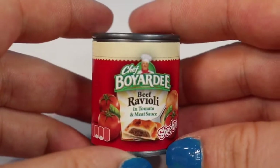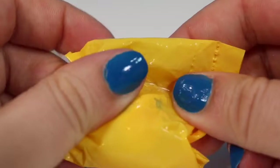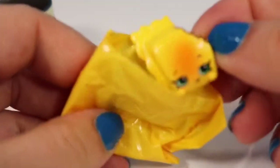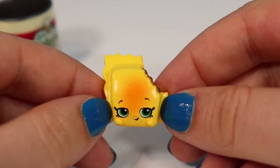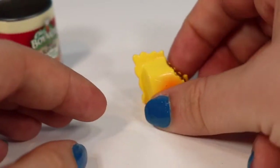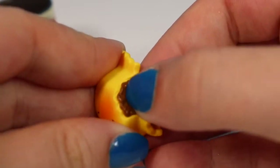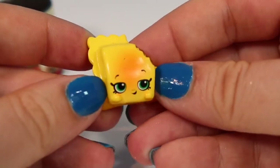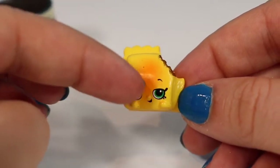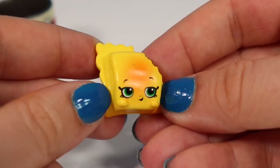The second one we found is our little Chef Boyardee beef ravioli can. We're going to pop the top off and take out our blind bag. This is Renetta Ravioli — I love the little bite taken out of the top of her. She can stand up on her own thanks to the bend in her little pasta noodle. Unlike some of the others, this is not squishy — it has the same texture all the way through. I love the design of their faces this season; I feel like they have all new expressions. She's a common from the dinner collection.